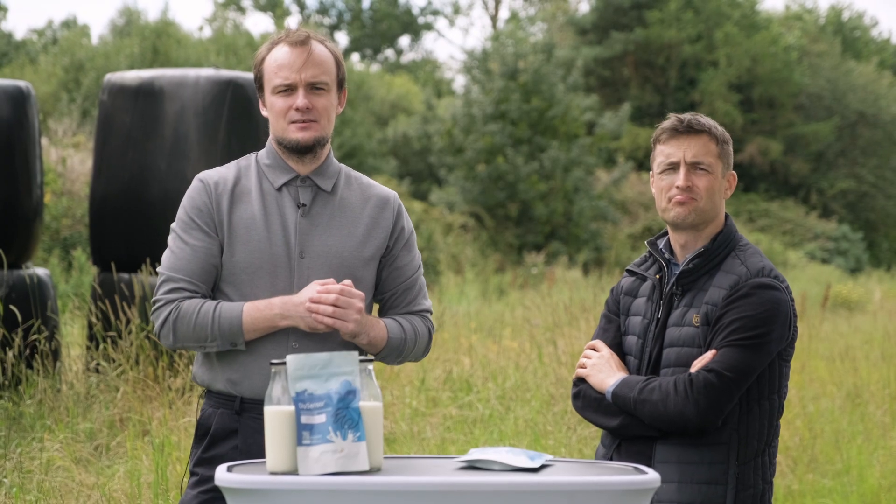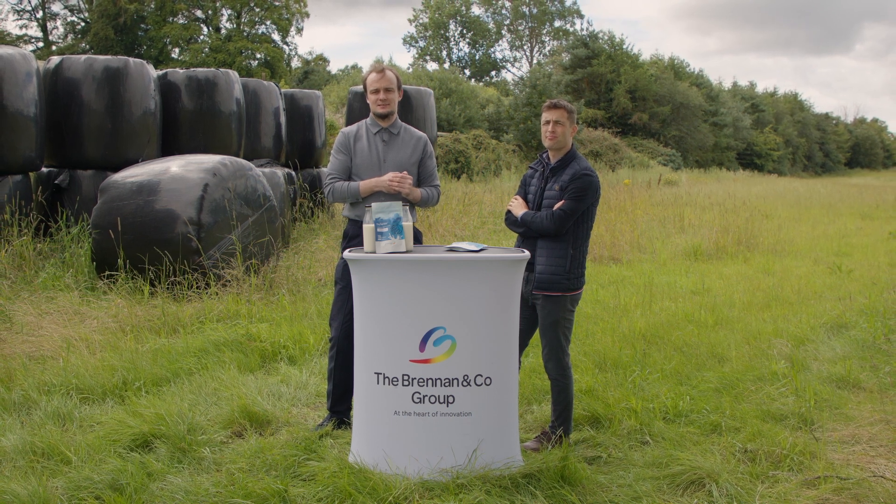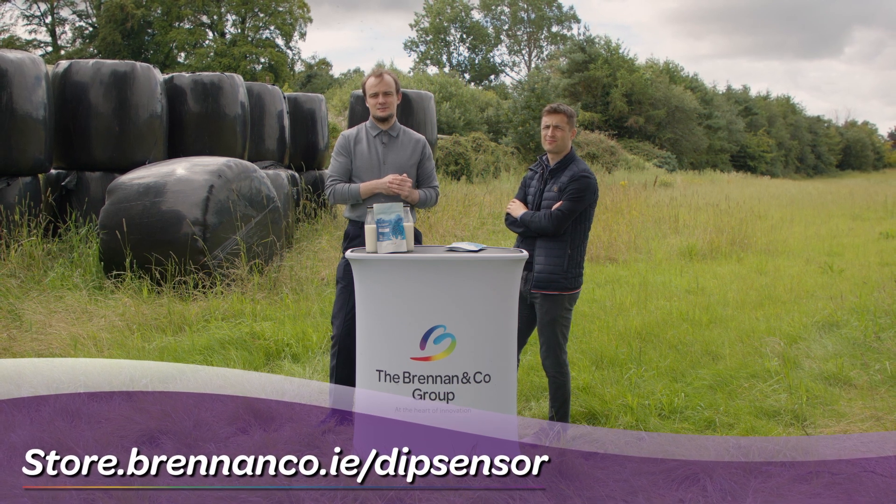Thanks for taking the time to watch a step-by-step guide on Dip Sensor, the milk testing kit from Unisensor. For more information or to purchase a kit direct, visit store.brennanco.ie/dipsensor.